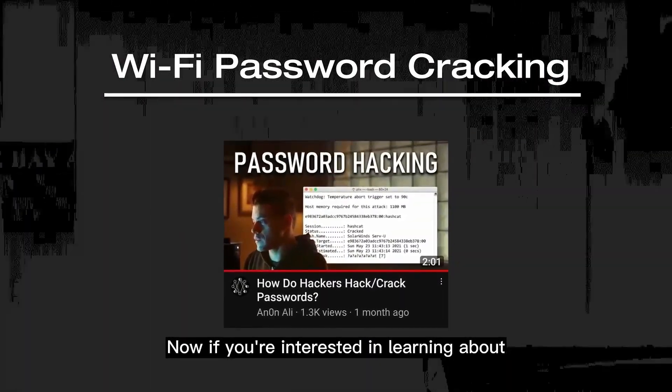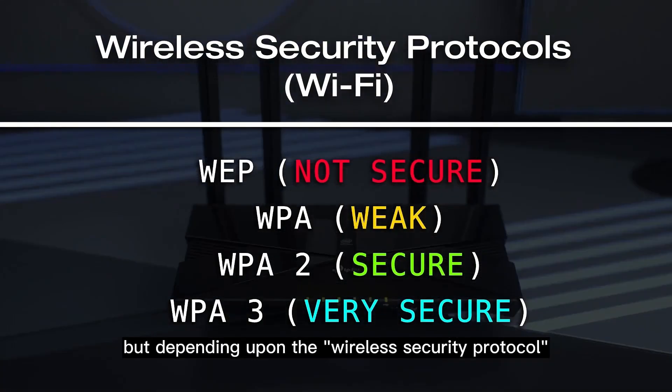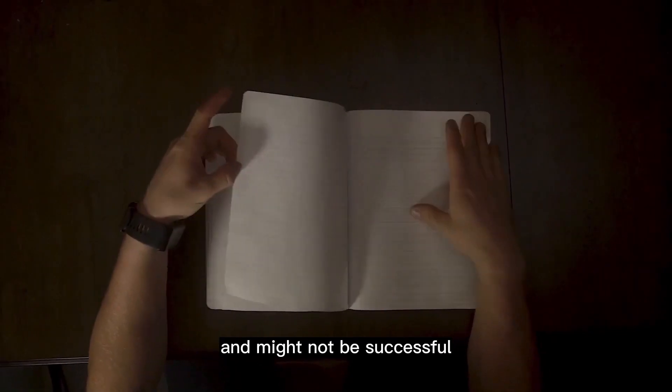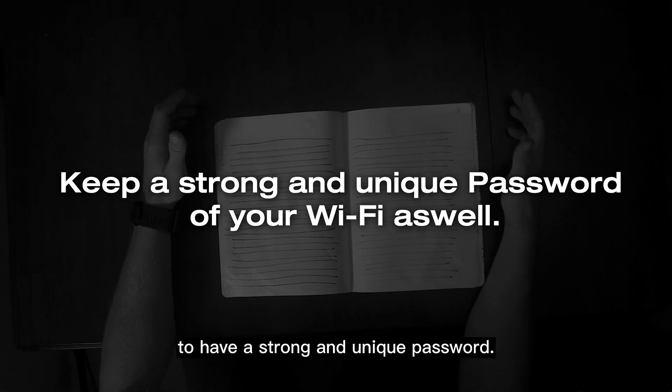Depending on the wireless security protocol of the network, this cracking process can take time and might not be successful if the password is strong and not common. This is essentially why it's important to have a strong and unique password.